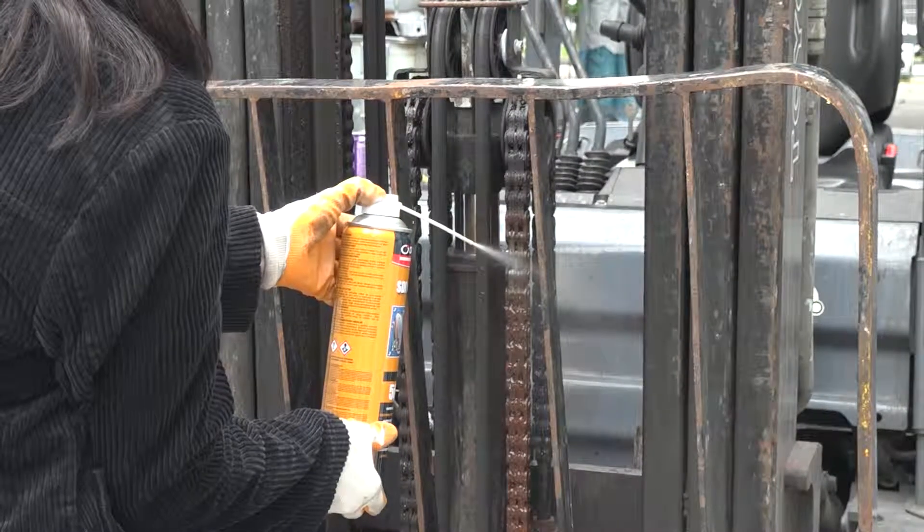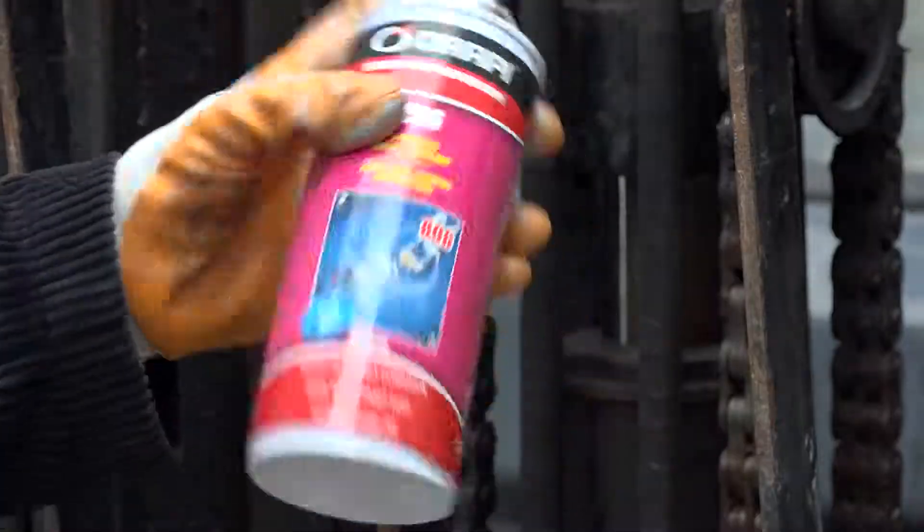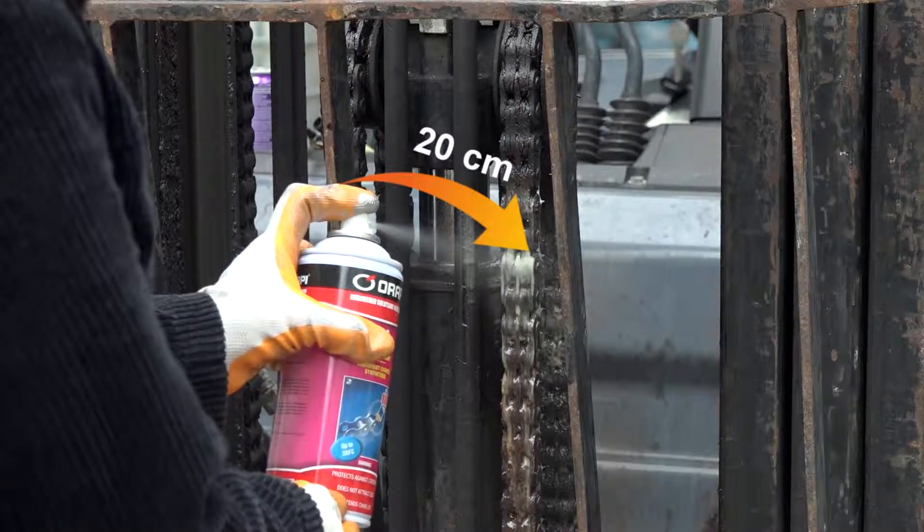Before using CB6, clean the surface with SDI new or cleaner. Shake well the can and spray the product evenly at 20 centimeters from the chain.